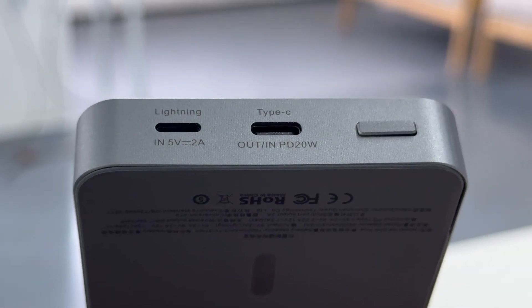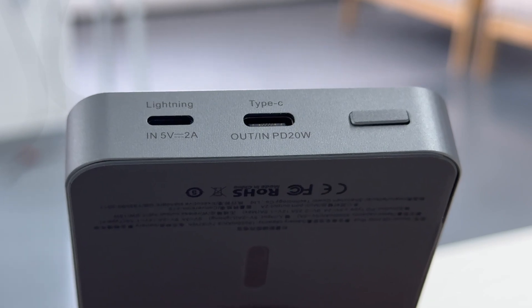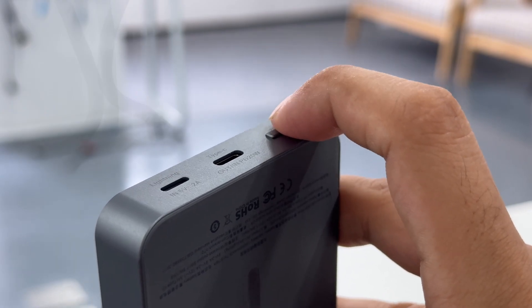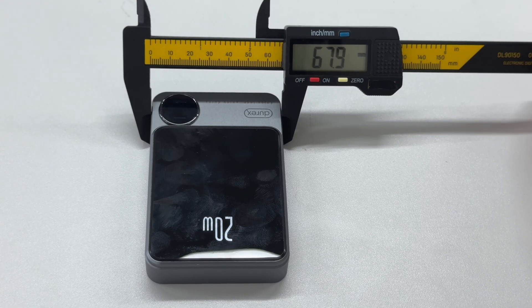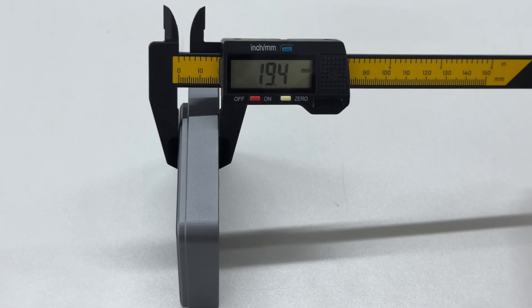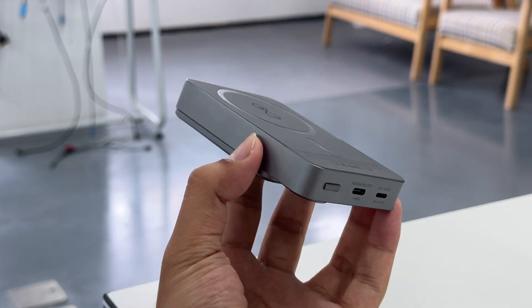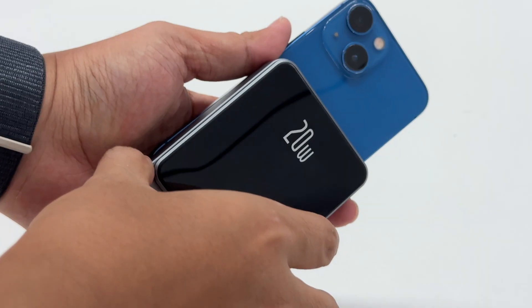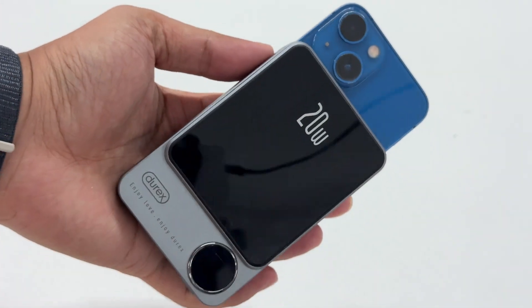It is equipped with a Lightning input port, a 20-watt USB-C port, and a power button. The power button is made of metal and feels nice. The size of the power bank is about 104 by 68 by 19 millimeters and the weight is about 200 grams. It can be easily held in one hand and is convenient to carry.